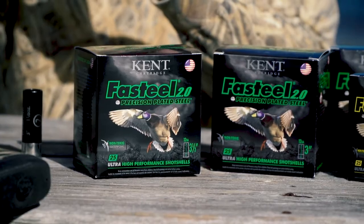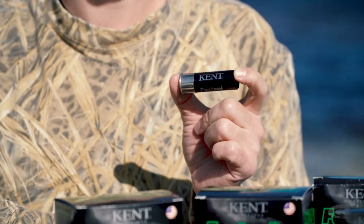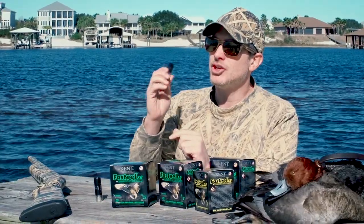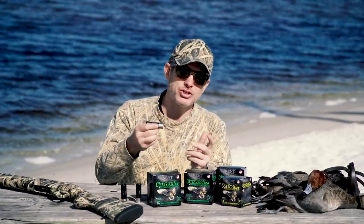Now they have Fast Steel 2.0 Precision Plated Steel, and what they've done is taken all the components and upgraded them, including the primer, including the wad, but also precision plated steel. The shot is plated — it's gonna give you a better pattern and help with corrosion resistance.